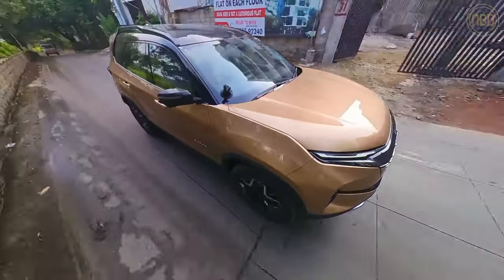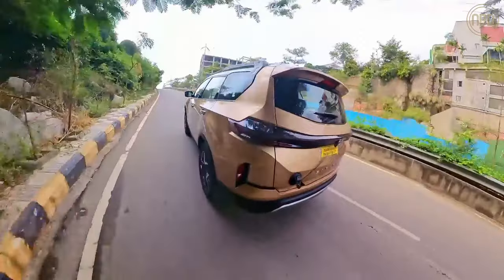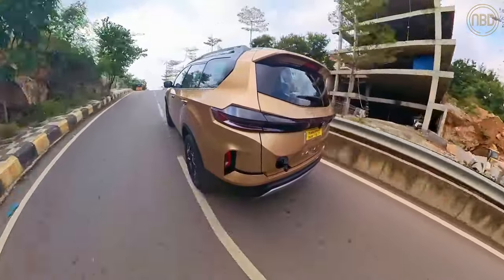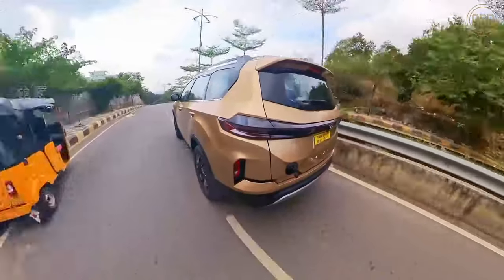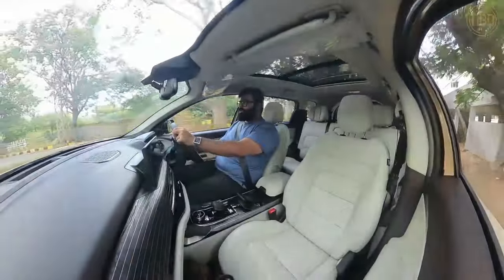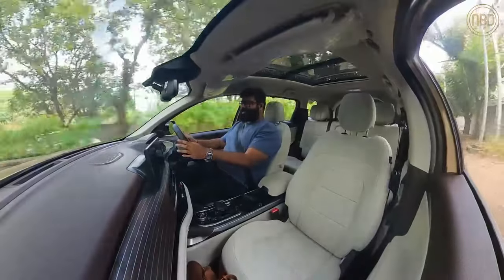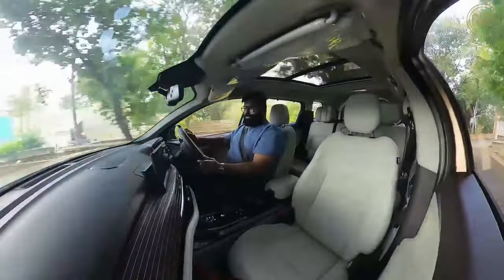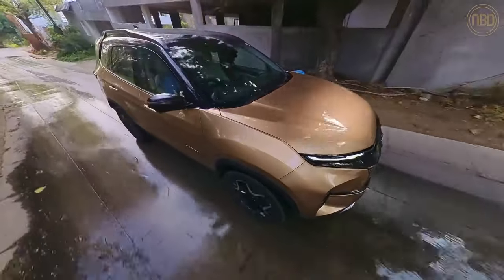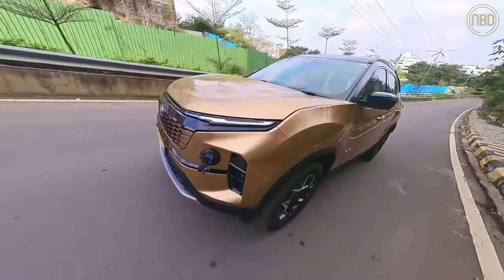The Safari's body roll is fairly well contained. There is some body roll and it's quite noticeable when going faster through corners, but the monocoque chassis derived from the Land Rover D8 platform really shines through in the way this car handles corners — it feels quite tight and does not make you feel top-heavy, which is great given the overall height of the vehicle. There's also a sense of reassurance at highway speeds with the car feeling quite stable, benefited by the electric steering weighing up nicely as you pick up pace.